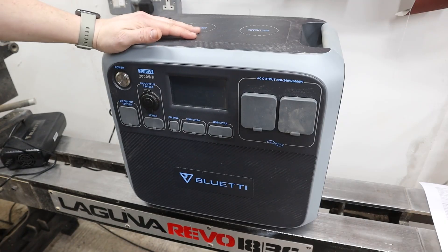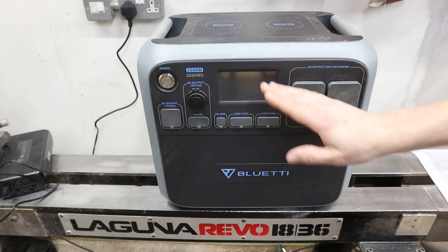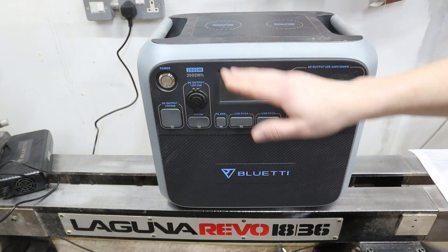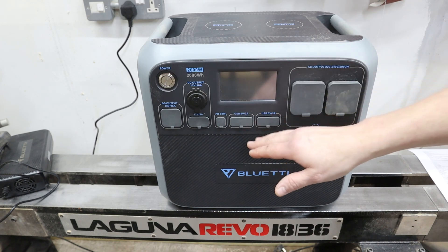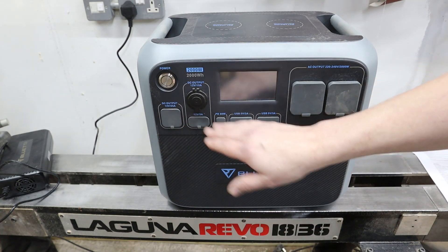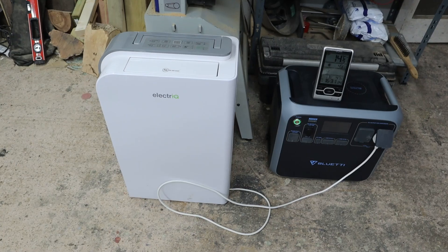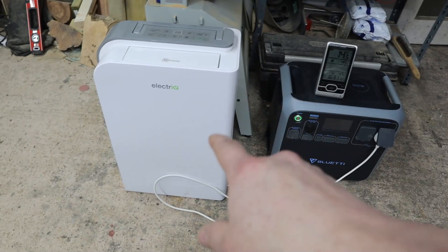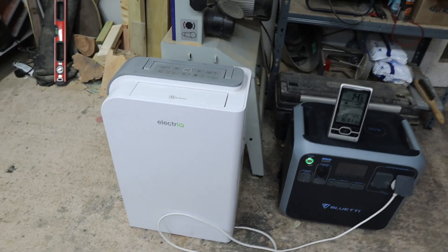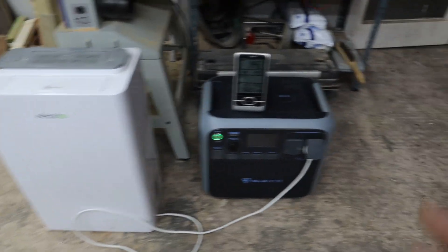We'll take the unit at 100 percent charge and see how close those calculations are. Worth noting: if you're using the DC side, the inverter losses won't apply and the voltage conversion losses will be minimal, so you'll get pretty close to the full 2,000 watt hours. One thing I use in the workshop quite a lot is a desiccant type dehumidifier which uses about 700 watts.